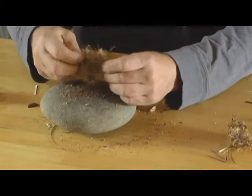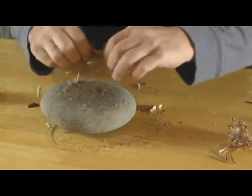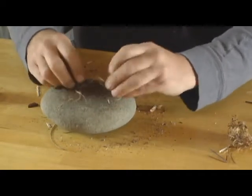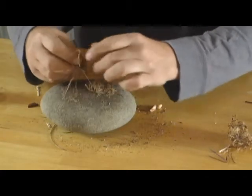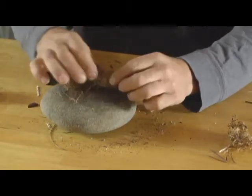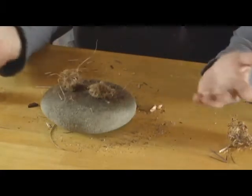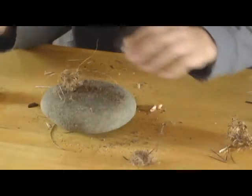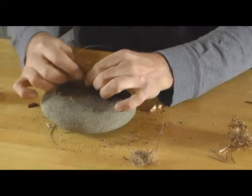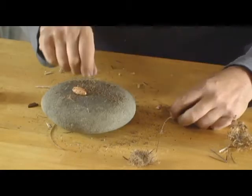I'm going to break this apart into two bundles so we can do a side-by-side burning comparison just like we did in the previous video. Got two bundles, just about equal size. This bundle we're going to set aside. This bundle, as in the previous video, we're going to take about two-thirds of it and we're going to add a little bit of nut meat material into it.